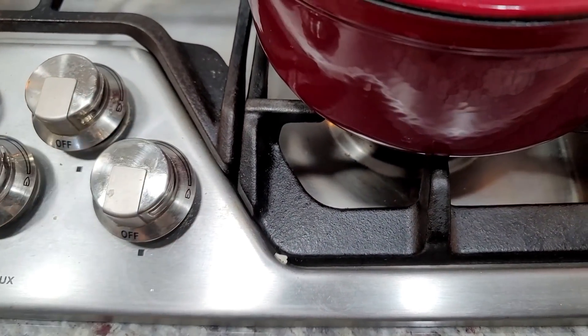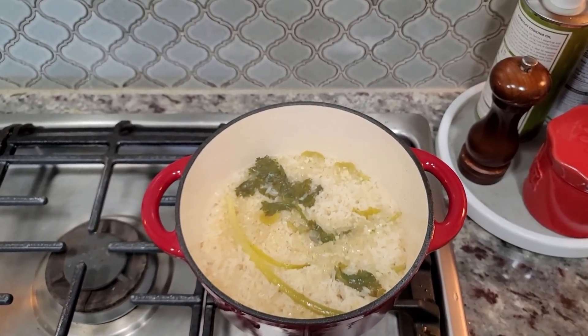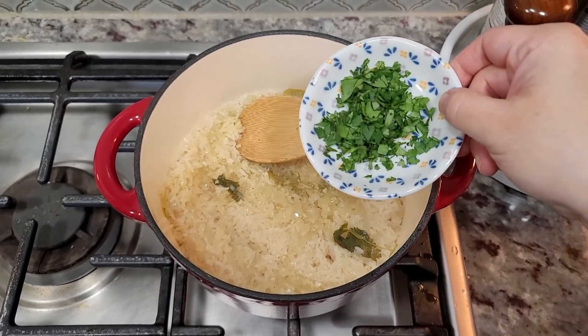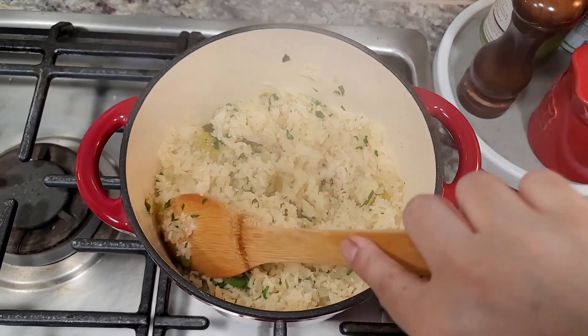The rice is almost done and it smells amazing. Once it's done I'm going to shut off the heat, let it set with the lid on for 10 minutes, then lift the lid, fluff, and add fresh cilantro. It's been about 18 to 20 minutes so I'm shutting off the heat and letting it hang out for about 10 minutes. Now here's my fresh cilantro going in — nice. Add the cilantro and scallion, fluff it up, and you can add a little more lime juice. This is my cilantro lime rice. Good stuff.